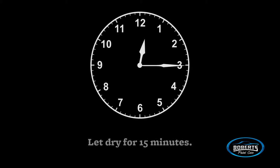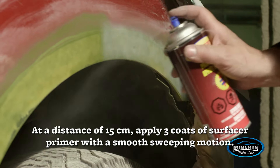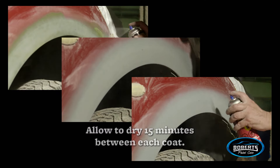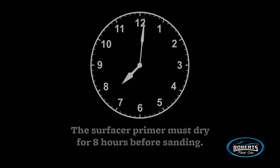At a distance of fifteen centimeters, apply three coats of surface primer with a smooth sweeping motion. Allow fifteen minutes to dry between each coat. The surfacer primer must dry for eight hours before sanding.